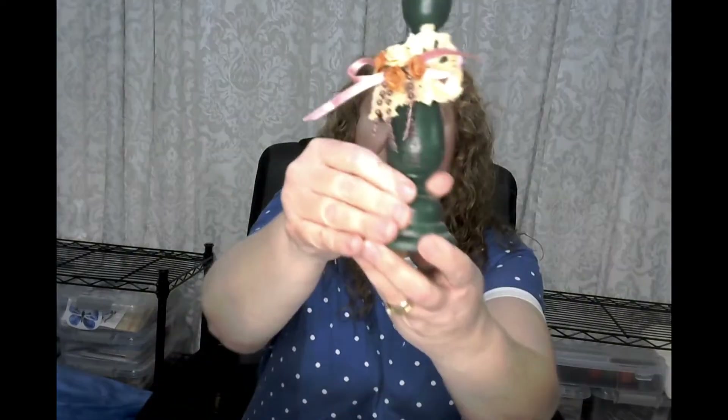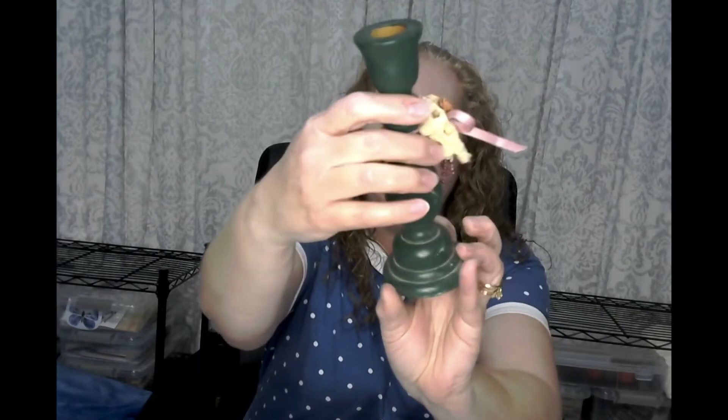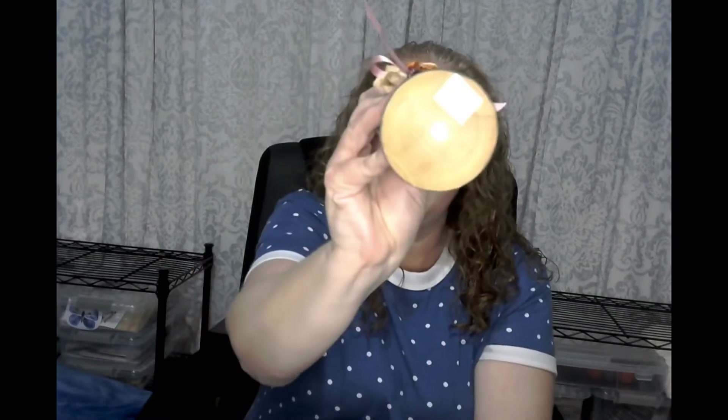I'm sure you guys have been having a hard time finding candlesticks at the Dollar Tree, because your girl cannot find candlesticks to save her life. So check it out — I found these. I'm obviously going to take this piece off and then I'm going to paint it. It was $1.50 and I'm going to use this for making like a tiered tray or display stand.